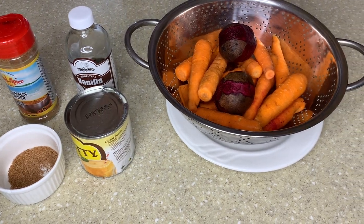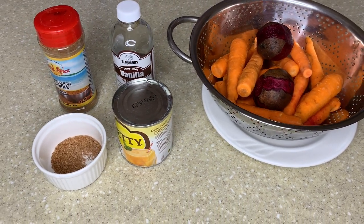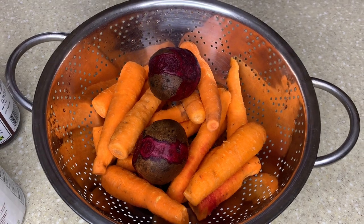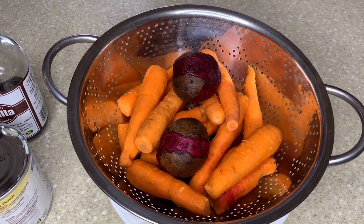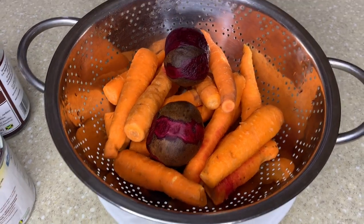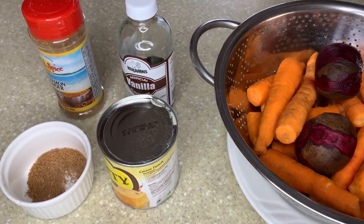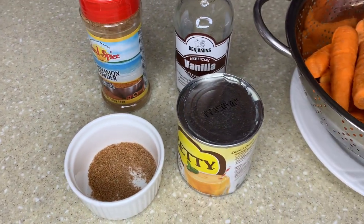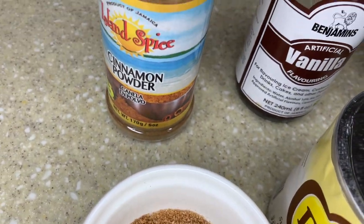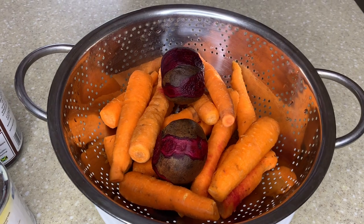Hi guys, this is Val and welcome back to Val's Kitchen. What I'm gonna do tonight is make a beetroot and carrot juice with milk. You have choices - you can do it with ginger or lime - but I'm just doing it this way. I have condensed milk, nutmeg, cinnamon powder, and vanilla. It's a simple little sub but it tastes good.